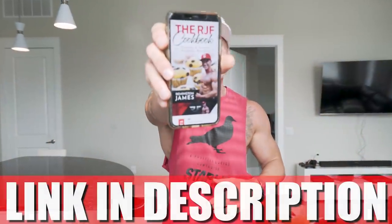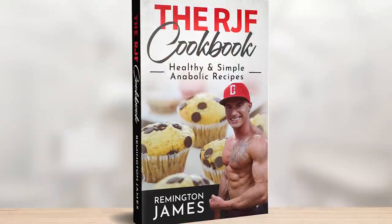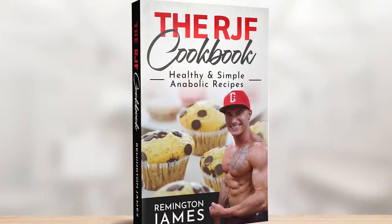As always, if you've got the RGF recipe book, link in description. Go down and get the latest copy. You get it one time — every update, every recipe we do gets added to a handy little guide right in your pocket so you can make all these recipes whenever you want. So if you guys are ready to get another epic video underway, let's do it!